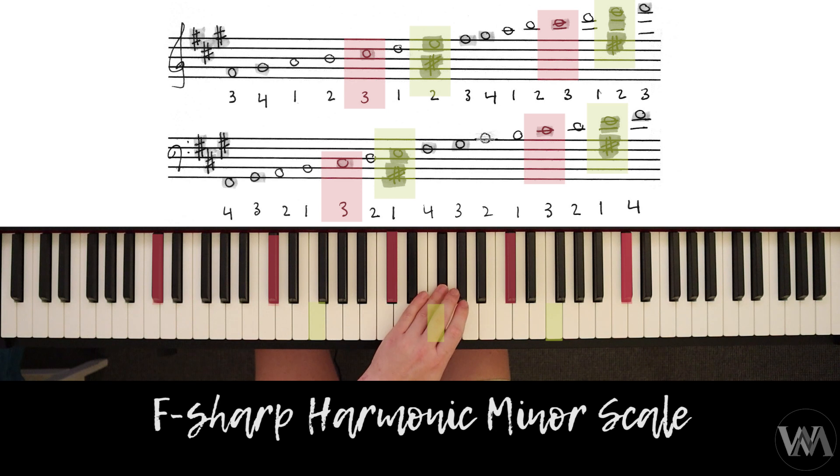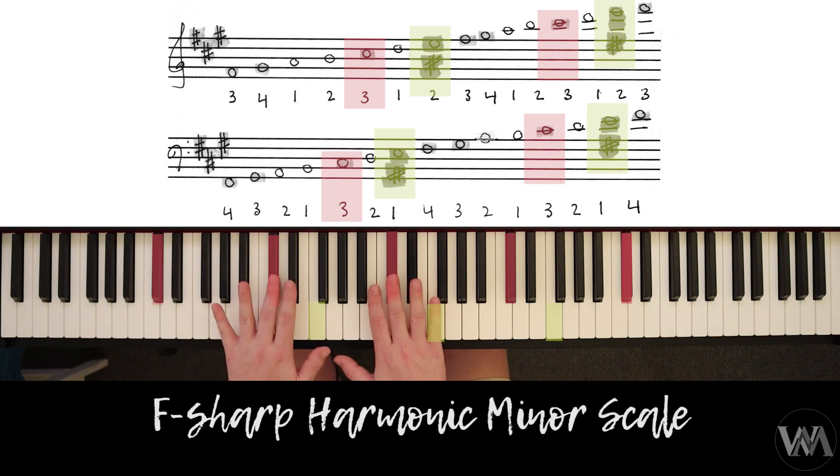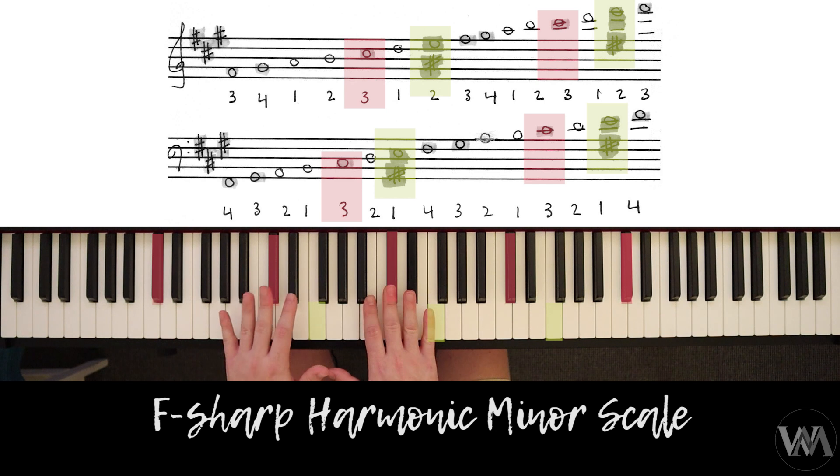Down to third finger on C-sharp. But the best way ultimately is to practice hands separately to know where the fingers go, and to focus on the third fingers that are common in both hands, being on C-sharp.